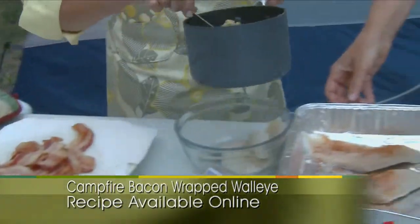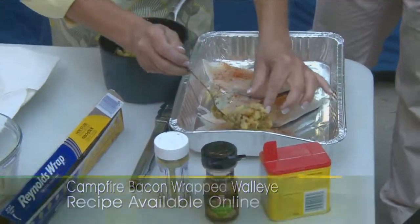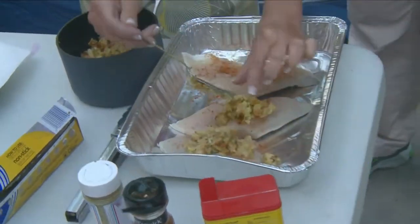Then we're going to take the stuffing and stuff it. Is this just made according to package directions? Yeah, just made stovetop. And when you're camping, you've got to be light, you can't have a lot of stuff. So the fish come out of the water, we have this nice little box of stuffing, and then the bacon is pretty easily transported as well.